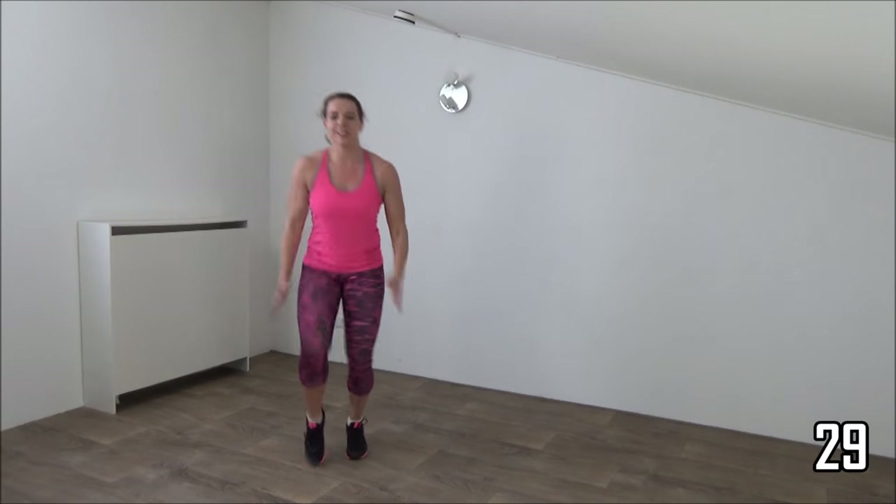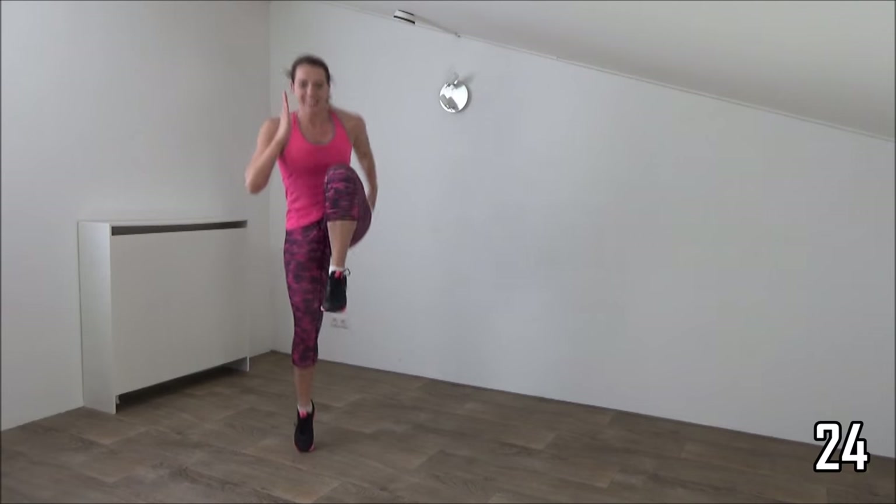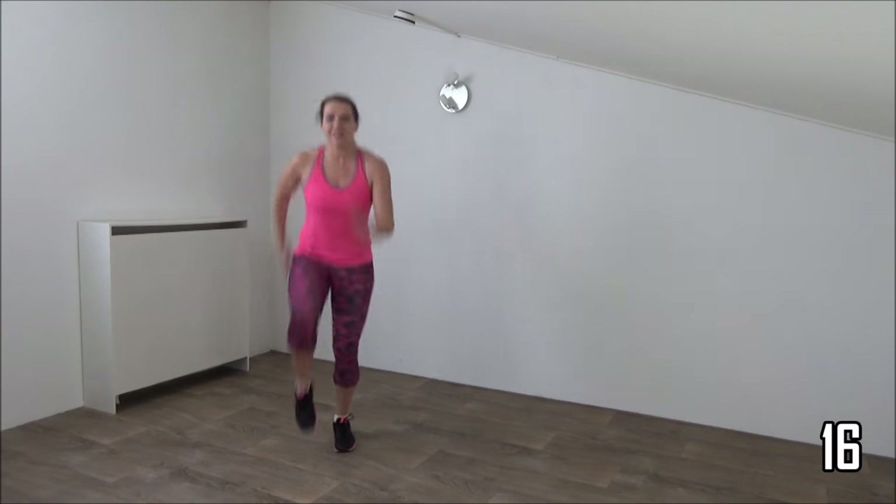Land on your toes, jump up and lift your knee up. Power in your jumps. Take your hands with you. Just a few more.